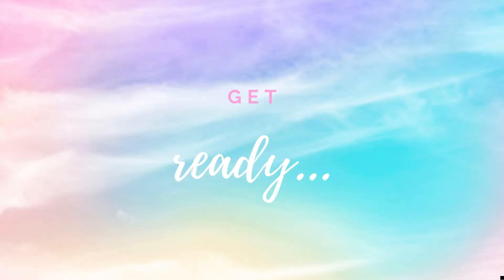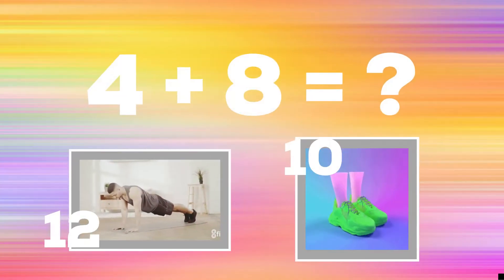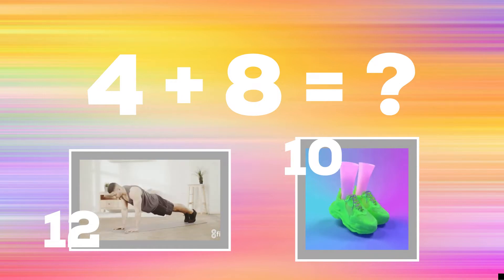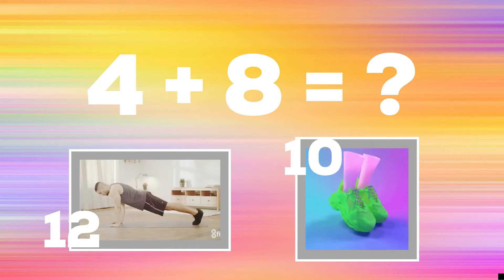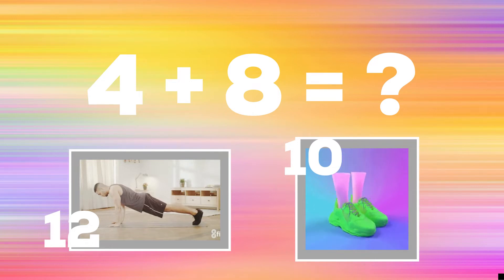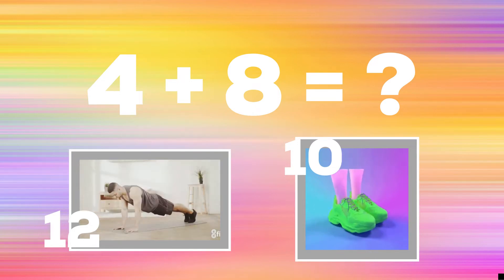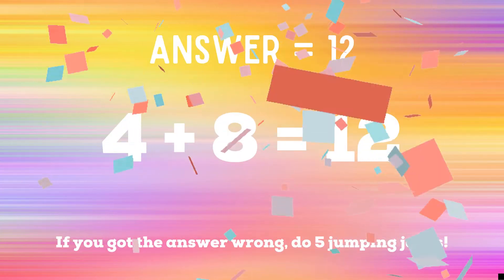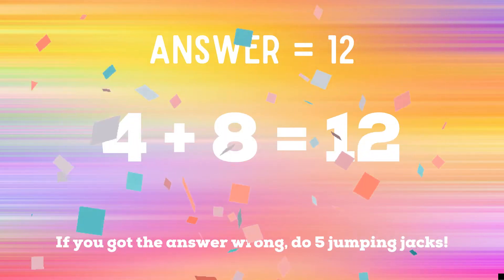Get ready. 4 plus 8 equals? If you think the answer is 12, do a plank. If you think the answer is 10, do some cow poses. The correct answer is 12. If you got the answer right, great job. If not, 5 jumping jacks. Ready? Go!